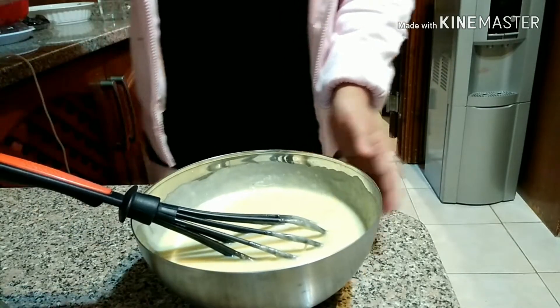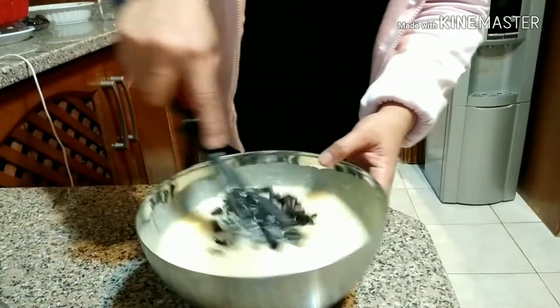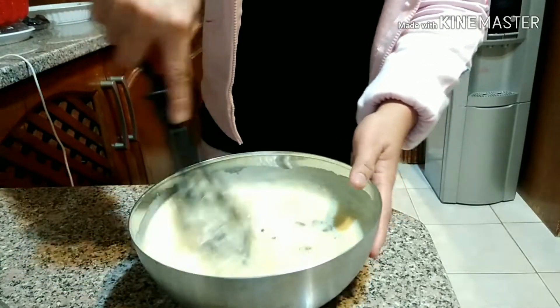Now after mixing, lastly we're going to add our Oreo cookies and then mix it properly.